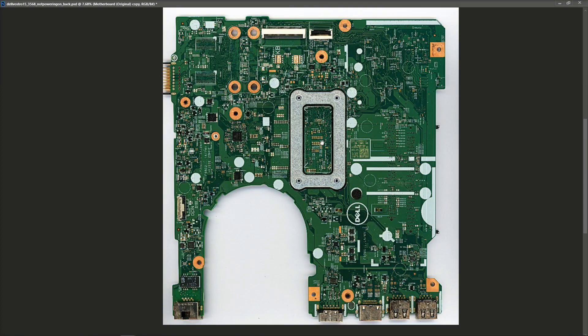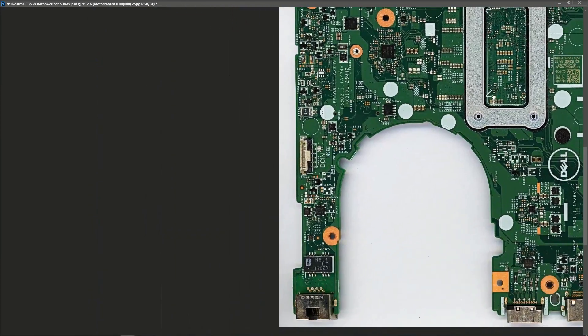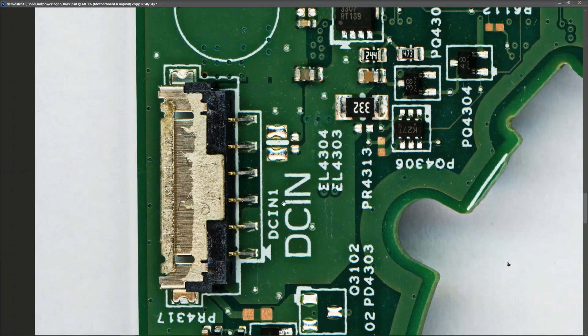Now can anybody spot where that might be? Well it's very clear on this one. If you look over here we'll see DC-in, and that is where our power comes onto the board. So what I'm going to do is start here. I'm going to take a few measurements in diode mode, just to verify there's no short in the input section. If we can verify that, I'm going to bring power to it from my DC power supply.